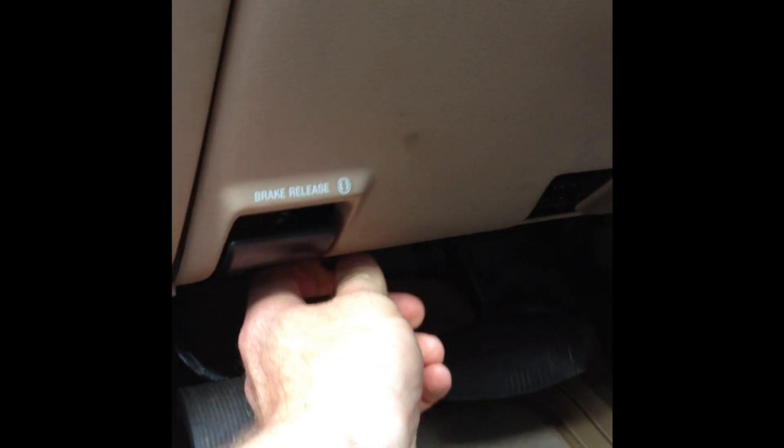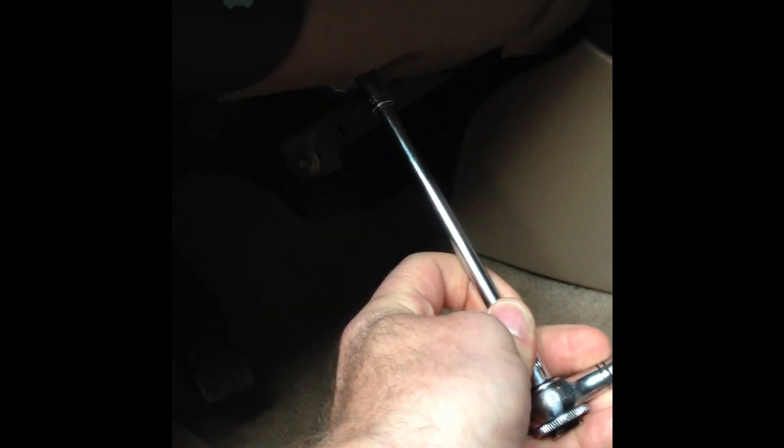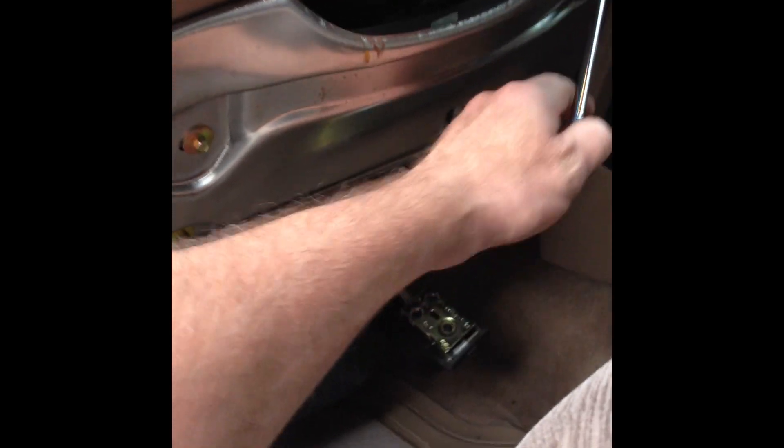First, remove the plastic knee plate cover. Then remove the hood latch lever. Remove the knee plate cover by pulling it off. Then remove all of the bolts for the metal knee plate.